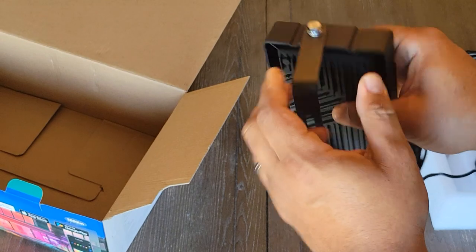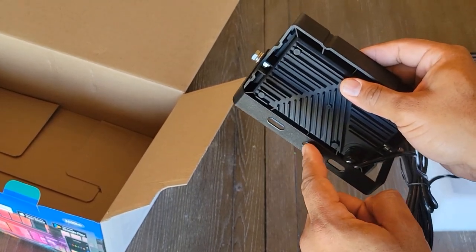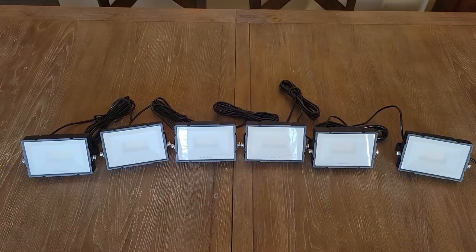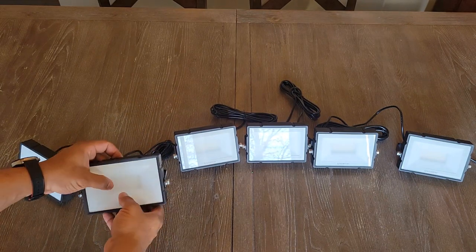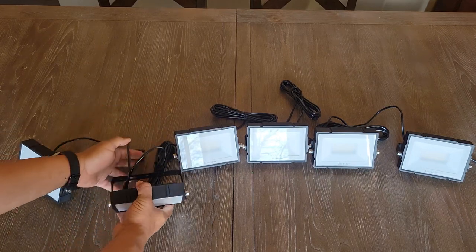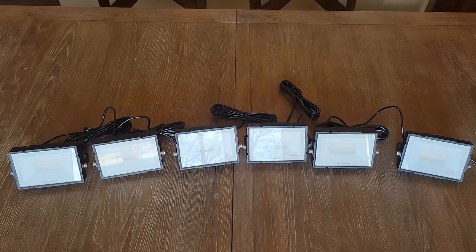The lights have a pretty sturdy metal bracket on the back that you can use for mounting to your wall if need be. You would thread your stake into the hole right here and plant these down into your flower bed to shine them up, or you can mount them directly to your wall. Here you can see all six of the lights taken out of the box. They seem to have a really nice case — pretty good quality composite plastic going around the actual light itself, and the hardware itself is metal. Seems pretty durable and I think it'll do great outside.